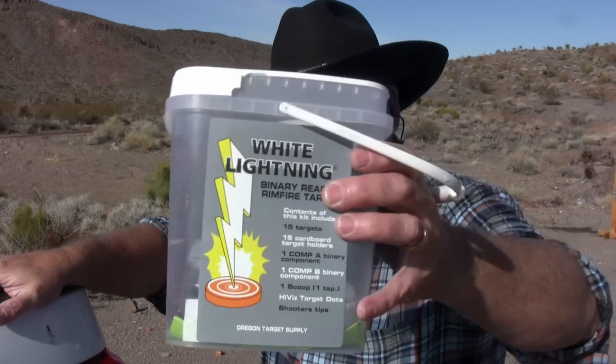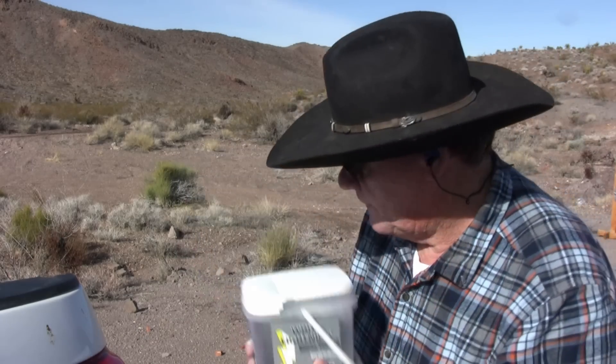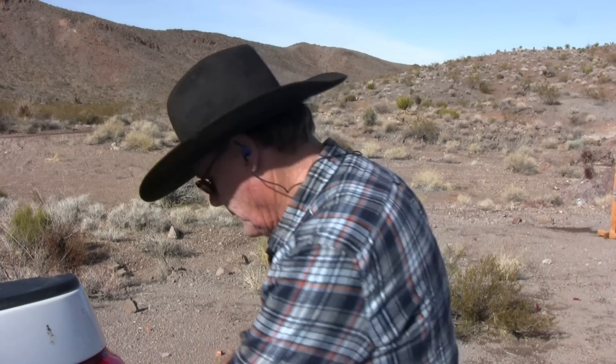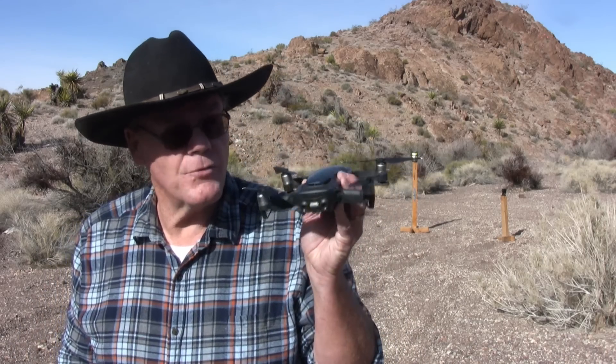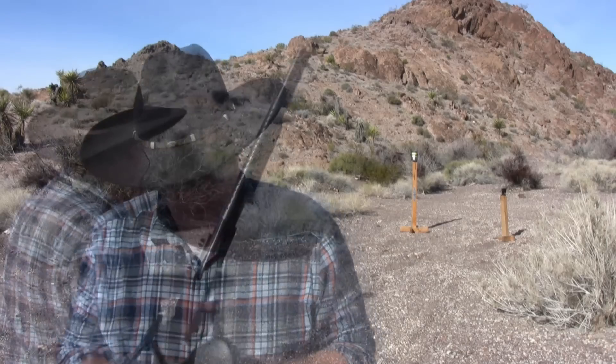This exploding target is made for .22 rimfire, but the shotgun should detonate it. So why am I going to do that? Just for the fun of it. I've got my can set up and I'm going to shoot it with number four bird shot and see if we can get that thing to blow up. I'm also going to send up my drone and get a bird's eye view. Let's see what happens.